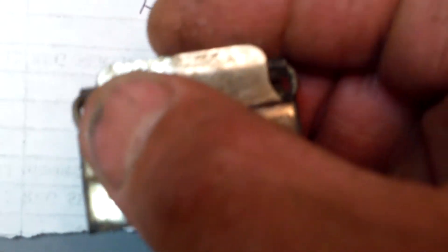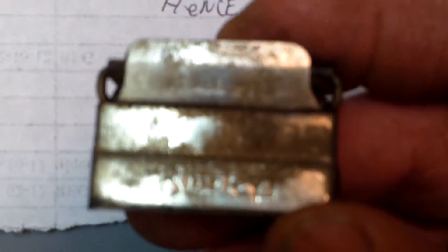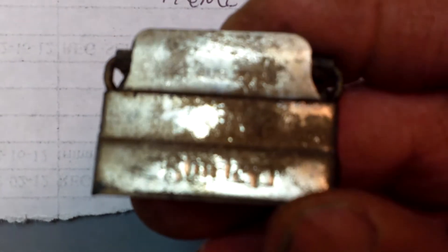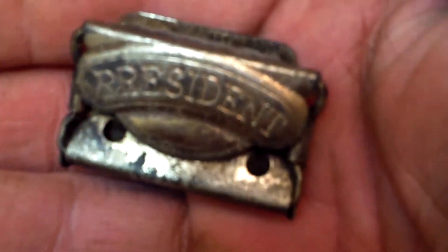I saw a couple of these online and they were in pretty bad shape. It's got the patent date up on it. I thought it was like 1980 at first and I was like, oh, what a bummer - not that old. But it's like 1880. It says patented August 23rd, so I would assume 1880. That's in really good shape considering the age - another interesting find there.